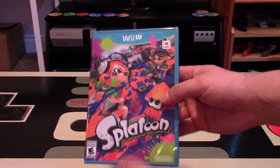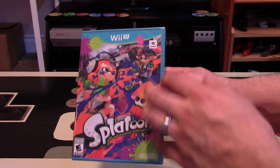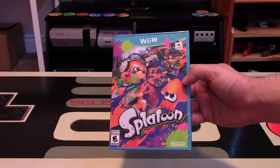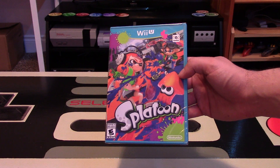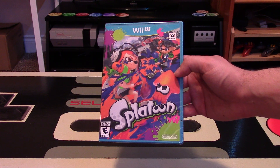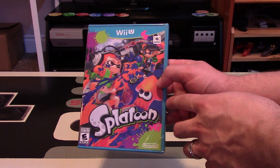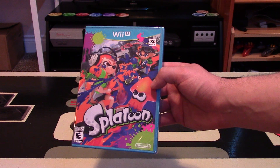If you know nothing about this game, it features inkling boys and inkling girls that can turn into squids, trying to cover their map with various types of very cool guns and weapons in their own color ink. When it is colored in your own colored ink, you can actually turn into squid form and travel faster in your own liquid to go around the map.